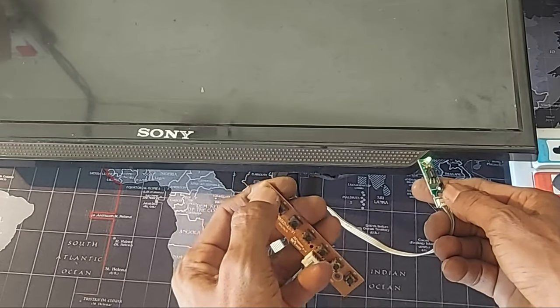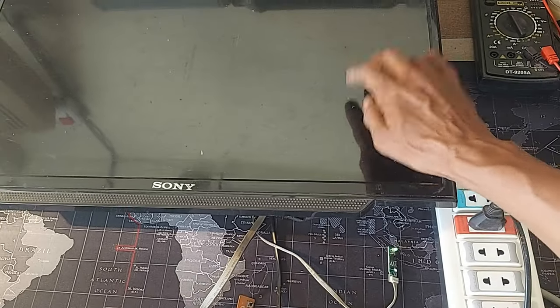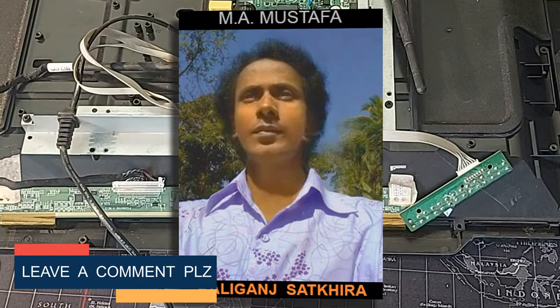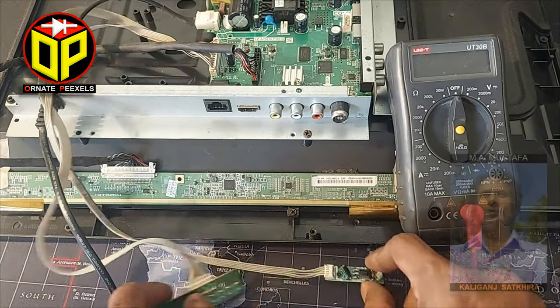The TV is turning on from standby, but there is no response on the screen. Only sound is ok. That's the problem with this TV. Dear friends, I am Emi Mustafa from 100px. Welcome you all to today's video on LED TV repair.